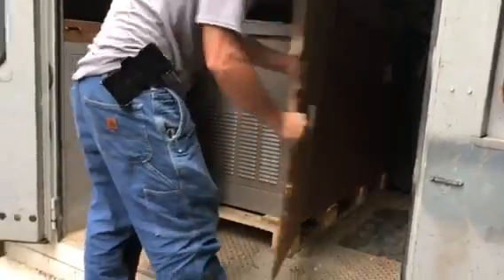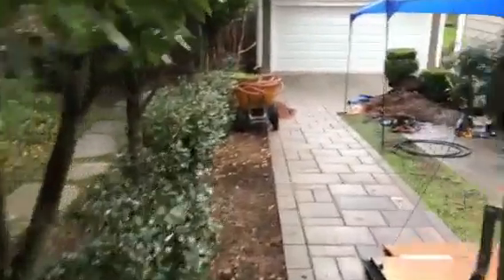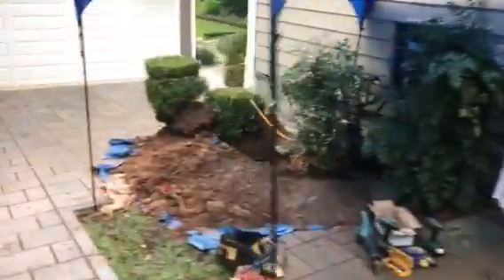Hector is going to be unboxing this 20kw. We'll get it on our little wagon there and we'll take it to the back. That's our parts trailer where we keep everything for generator installations of this size — the smaller ones anyway.